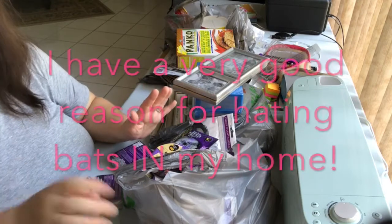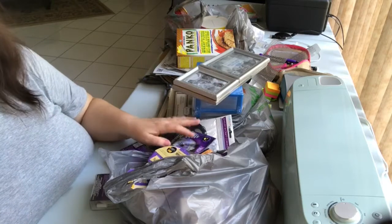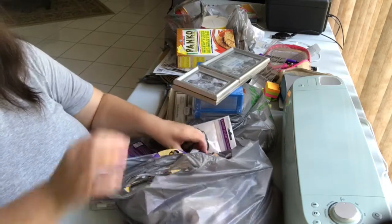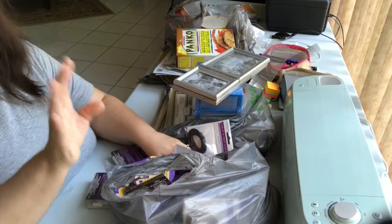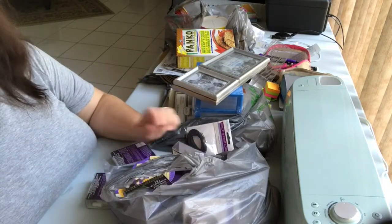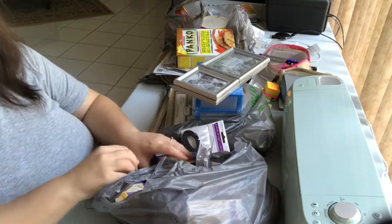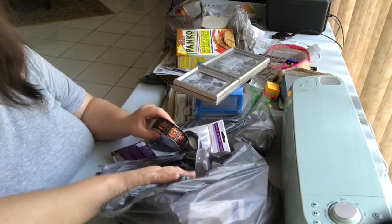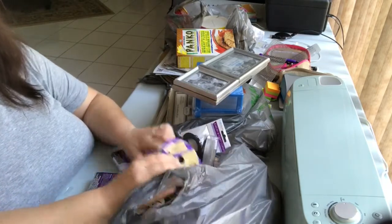I got several of those skull and spider rolls. I hate bats — we had a bat problem years ago in this house and it was really no fun. We all ended up in the hospital because of that, which is a long story. But I did pick up just one roll with the bat design so I'd have it for my decorating.